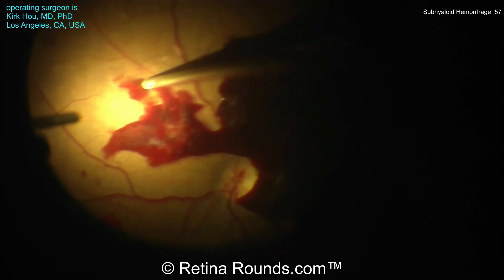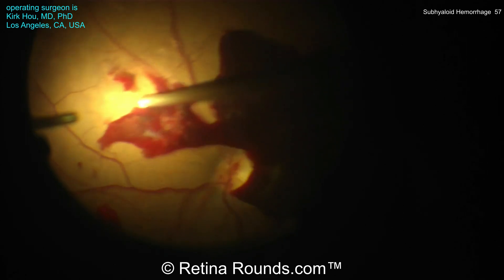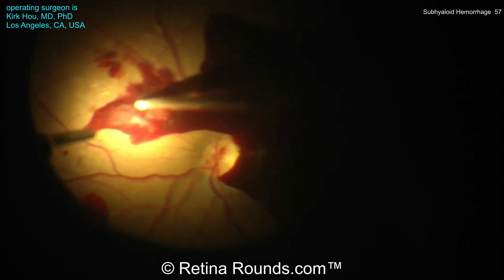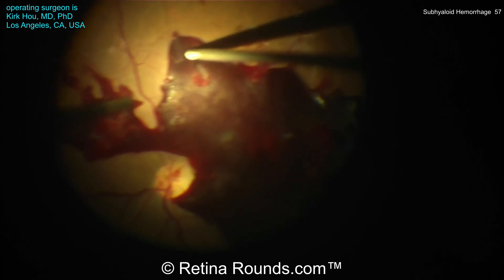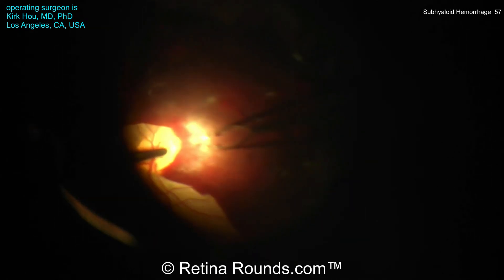Dr. Ho has started by performing a vitrectomy, and you can see as he's performing the vitrectomy, he's trying to find an edge where he can access the subhyloid space, really trying to get into the proper plane. You can see he's using the cutter here to try to lift up the edge of the hyaloid, but the hyaloid is very taut and it has almost a trampoline-like effect — it's too taut to tackle with a cutter.